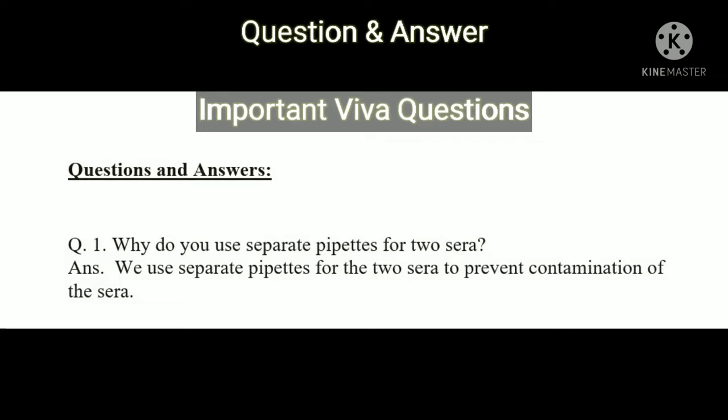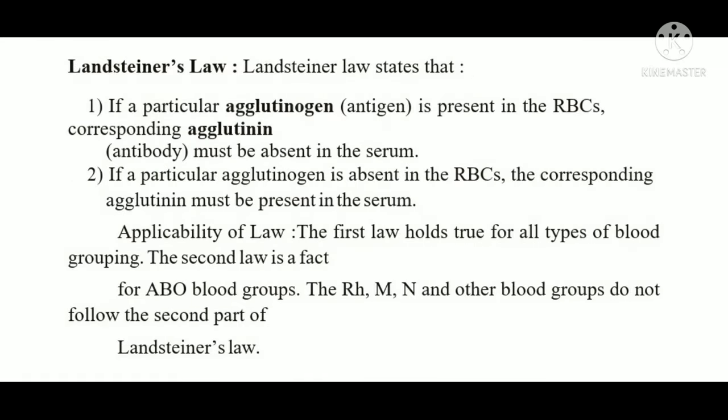Question: Why do we use separate pipettes for the two sera? Answer: We use separate pipettes to prevent contamination of the sera and to prevent false positive results.